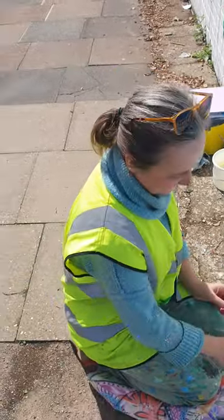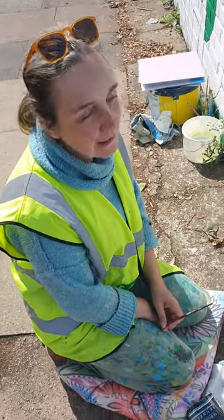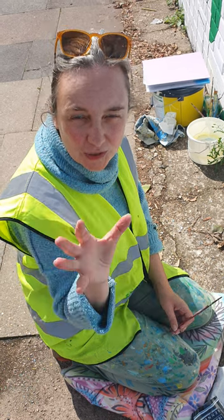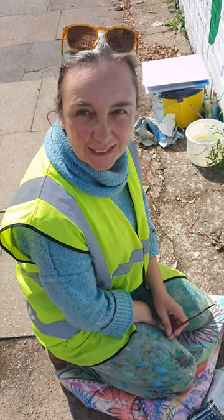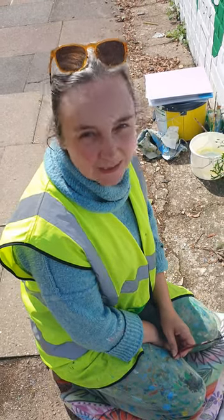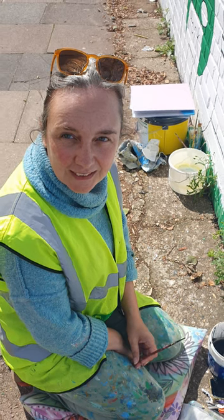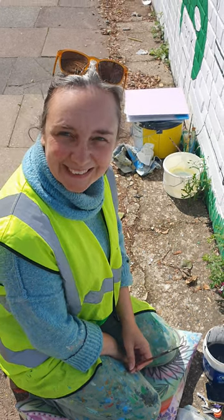Do you think this will be an intro into more of your work? I hope so — I've had to do more murals. It's nice to work with the children and in the community. I've done open studios at home and had a couple of paintings in group exhibitions. So you are an actual artist — I paint as often as I can. That's really cool.